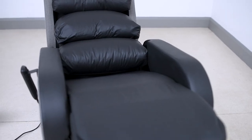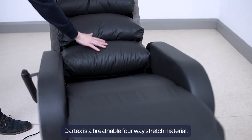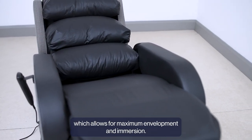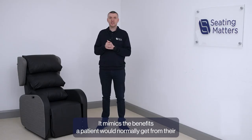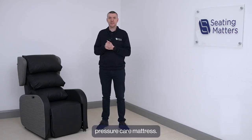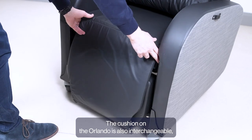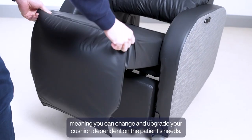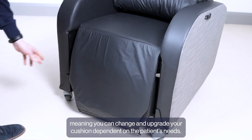Dartex is a breathable, four-way stretch material which allows for maximum envelopment and immersion. It mimics the benefits a patient would normally get from their pressure care mattress, if they use one. The cushion on the Orlando is also interchangeable, meaning you can change and upgrade your cushion depending on the patient's needs.